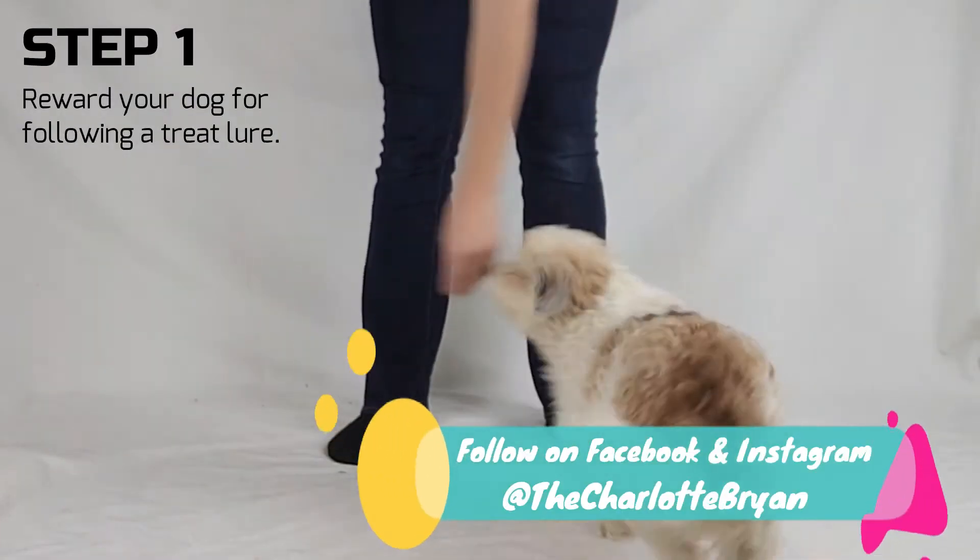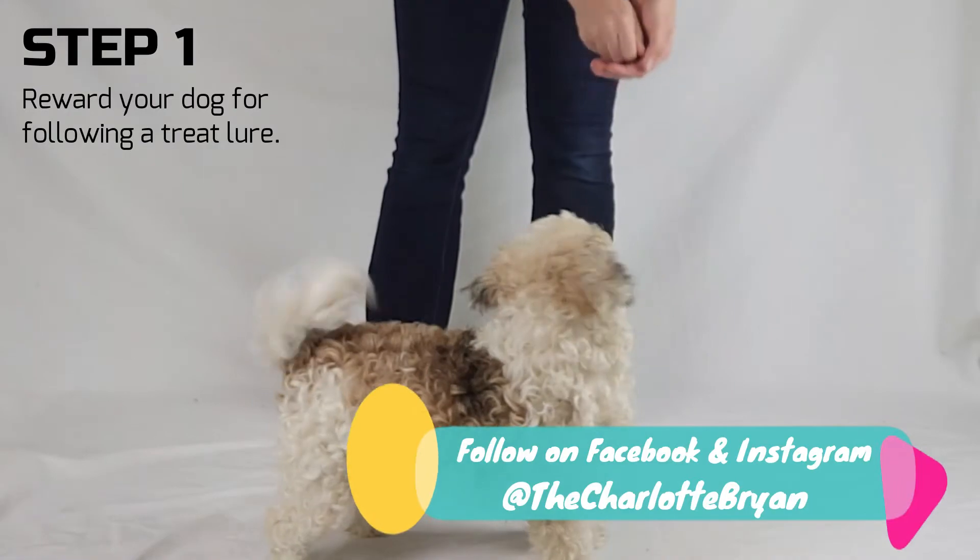Step 1. Ensure your dog will follow a treat lure. The more enthusiastically they follow the lure, the better.